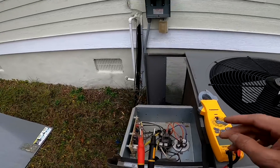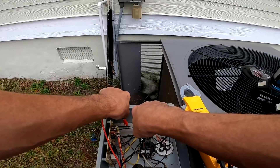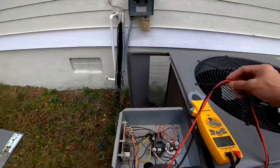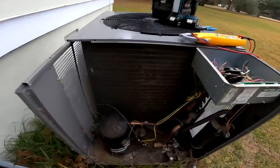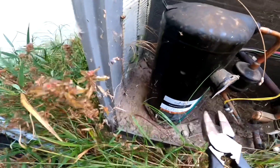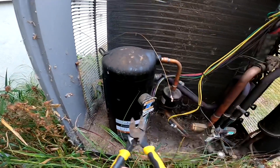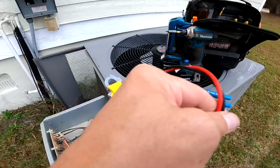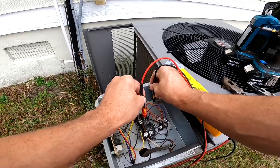All right, let's check for a direct short. That is not good. Looks like we got an ant problem.